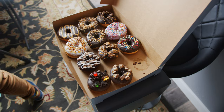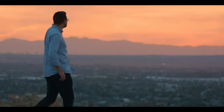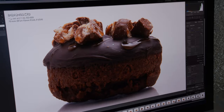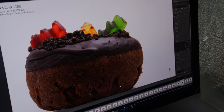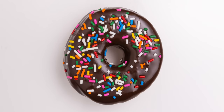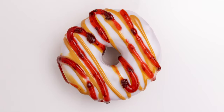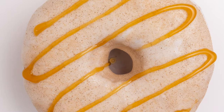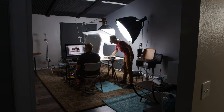Tip number one: shoot with a very high f-stop. Normally with photos and video you want a shallow depth of field — this usually creates a very beautiful or cinematic look. But with food photography, you want that whole item to be tack sharp so the viewer can understand what they're looking at. The photos you're seeing here were taken for menus, and when somebody looks at a menu they want to understand what they're buying. It's important that the entire item is in focus.